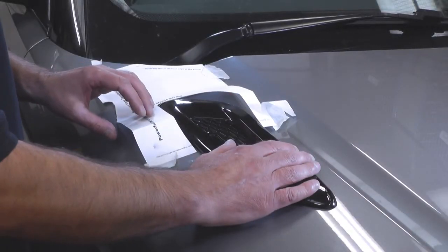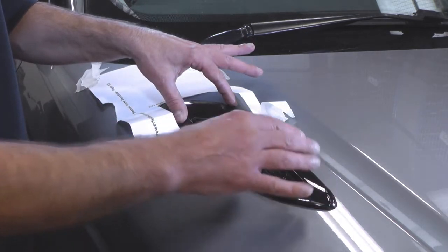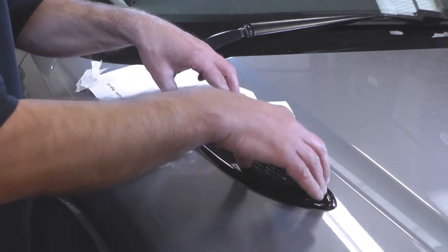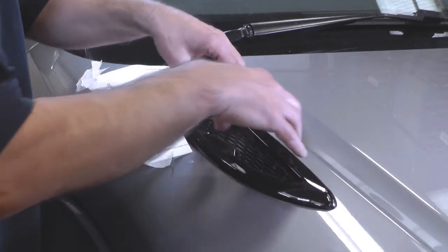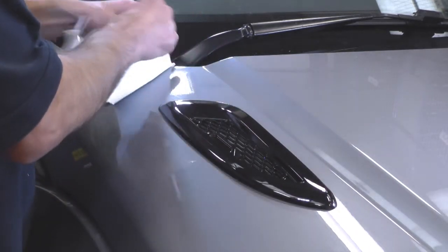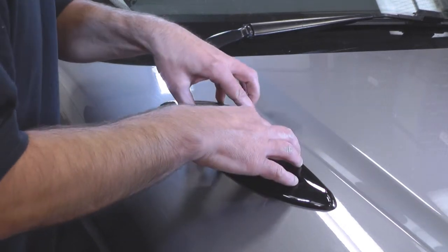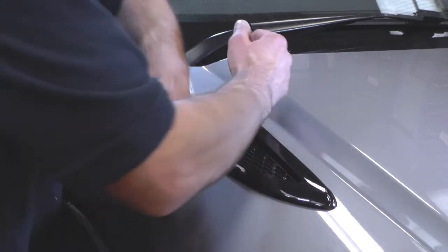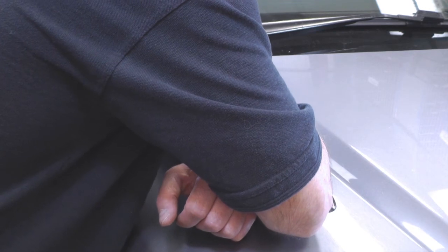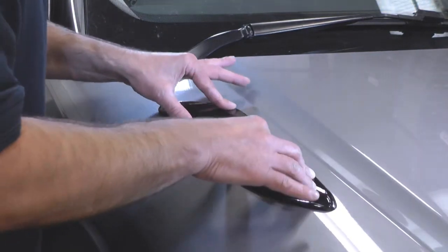As you can see we've fitted the other side as well. They are handed, so if you have any issues wondering which side to fit, you can refer to our website — there will be a picture showing which side each grille is placed and which orientation it should be. We've fitted it now and taken off our template. I would advise just giving it a little bit of weight and pressure for a couple of minutes just until the tack sets and you'll be good.